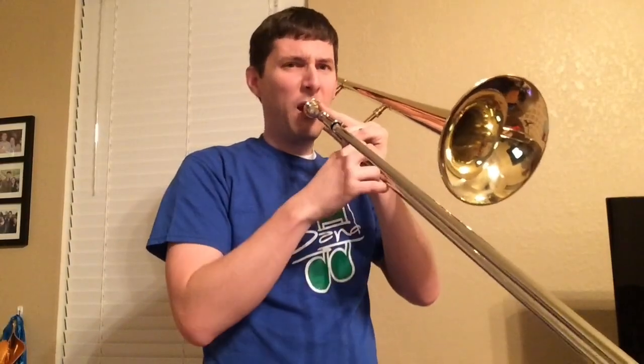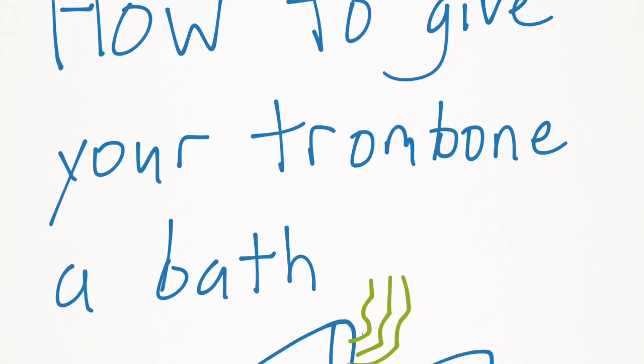Have you noticed a funky smell coming from your instrument whenever you're playing? Maybe it's time that you give your instrument a bath.